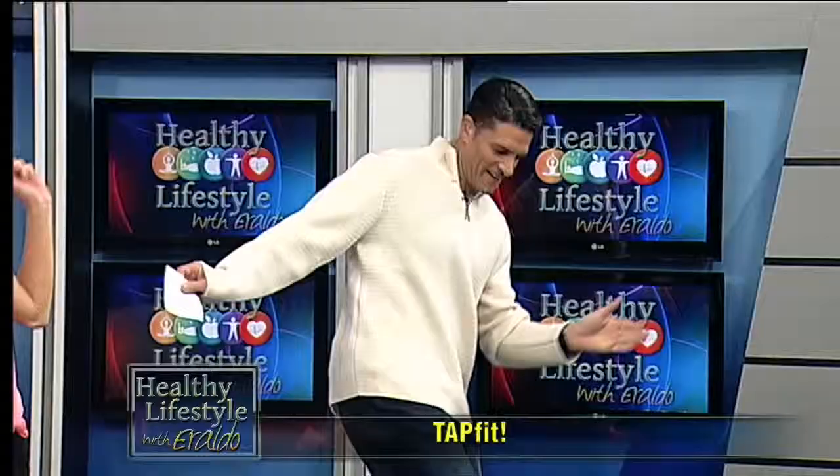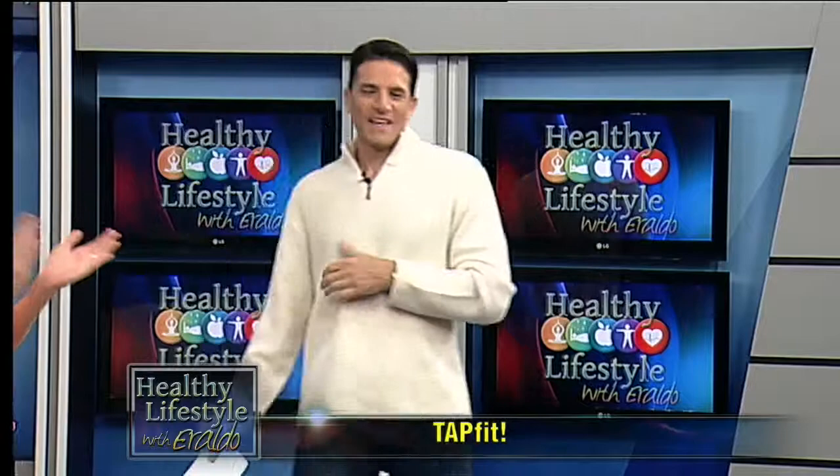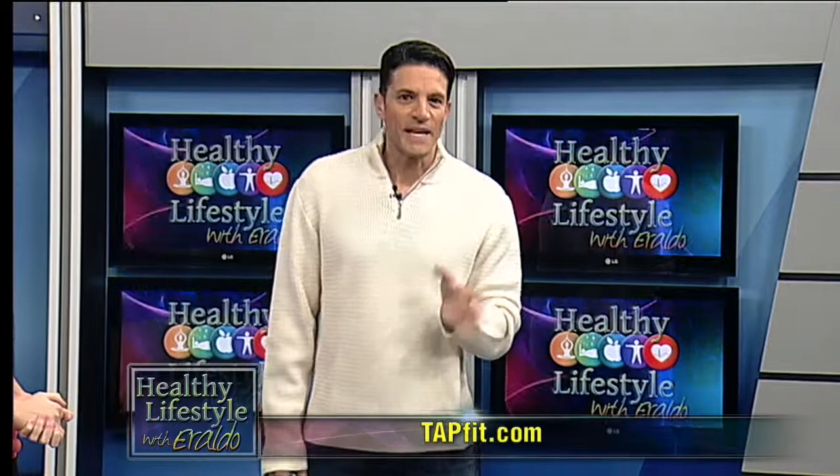Listen, guys, don't go anywhere. Do you know what your digital footprint is and how it can affect your reputation? We'll explain when Healthy Lifestyle returns in a moment. Show me then how the real difficult TapFit part goes — let's go, girls, take it over!